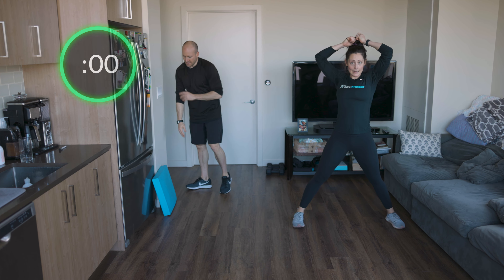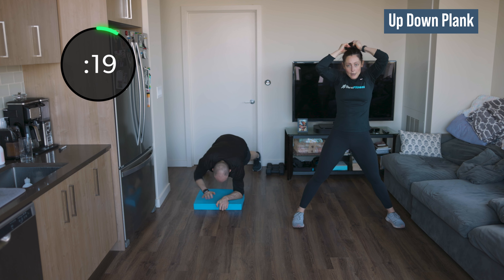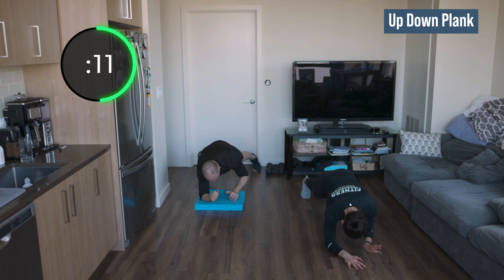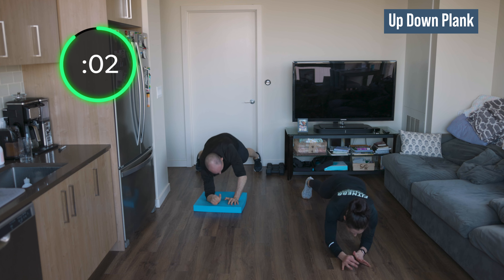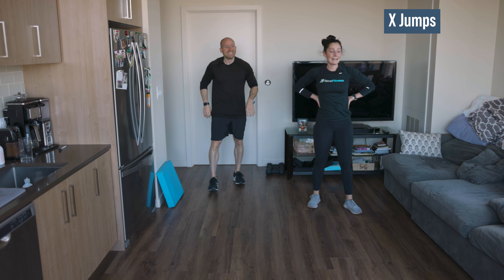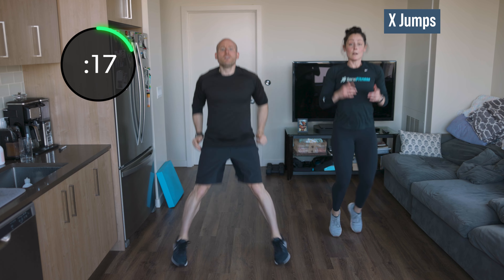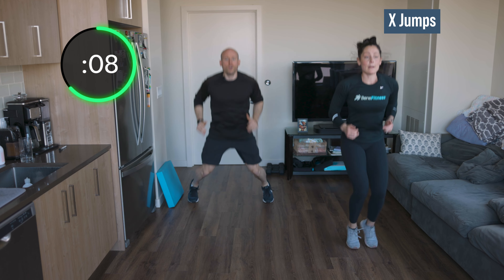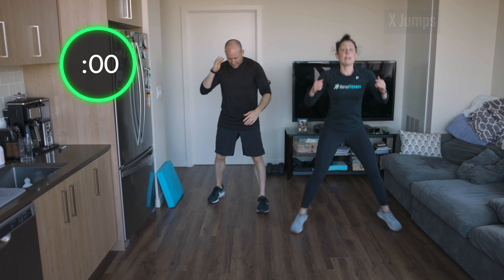Back down — right arm this time, lead with the right, the entire 20 seconds. And go — right leads the way. We're halfway through this round of four minutes, stay strong. Wide, narrow, wide, narrow, forward, back. Just have fun with it, find your rhythm. Three, two, one, and rest.